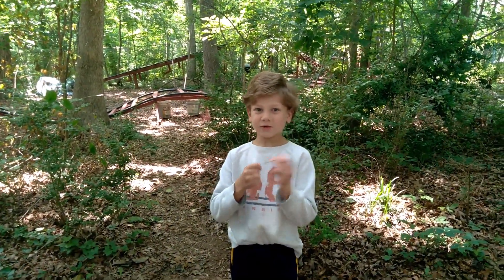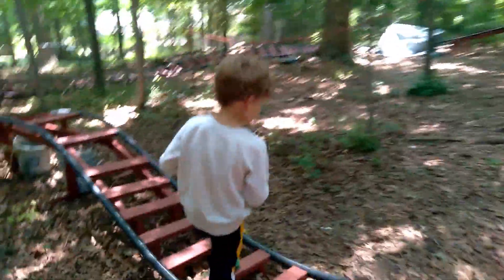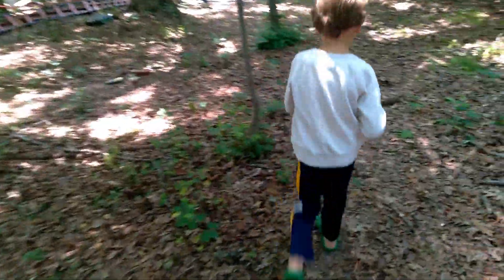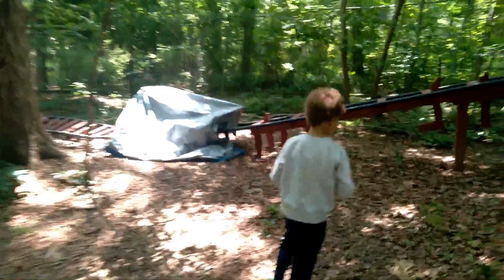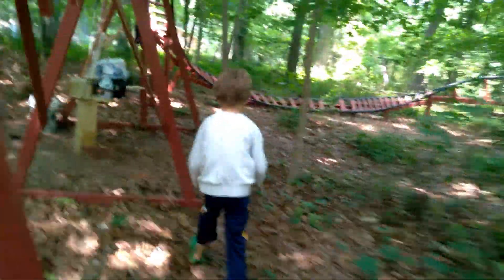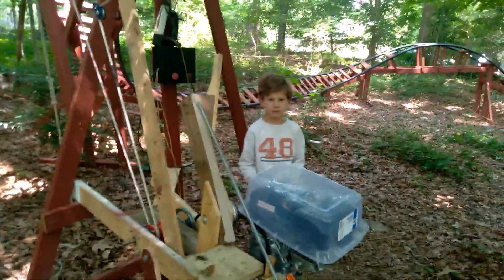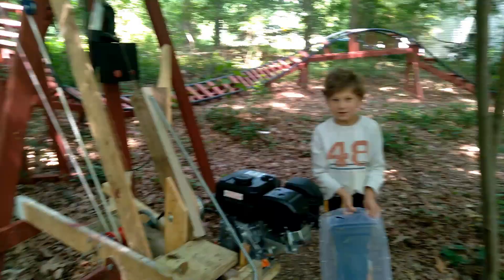Come look at this roller coaster that my dad made. Come here. Whoa. What's that? An engine.